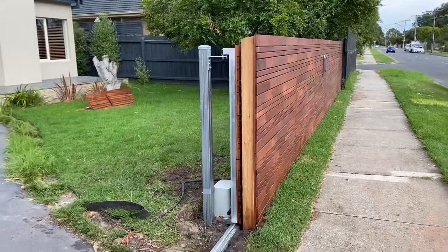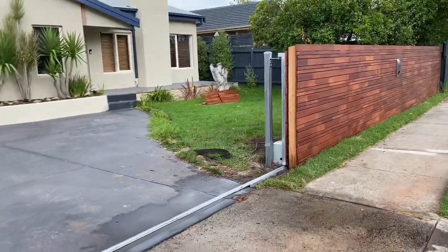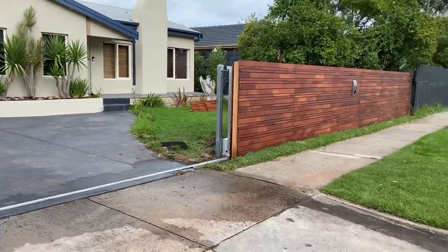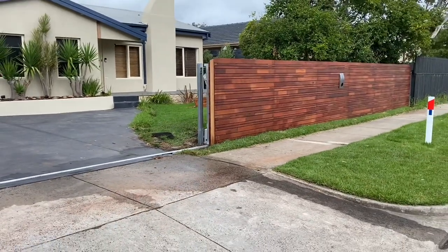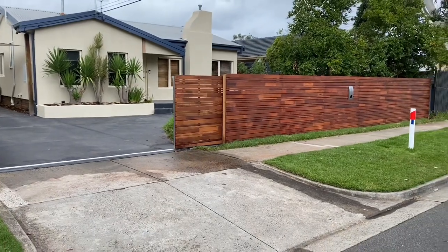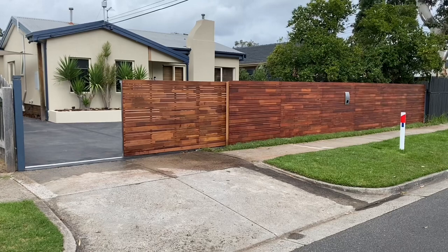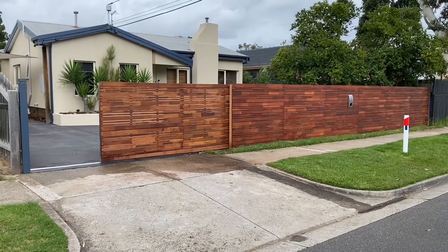Well, that just about concludes this fence. I think this type of feature fence looks quite amazing. I'm glad that I had the opportunity to build it. It's definitely something new and it came with its own challenges, and I was glad to be able to have the opportunity to tackle them.